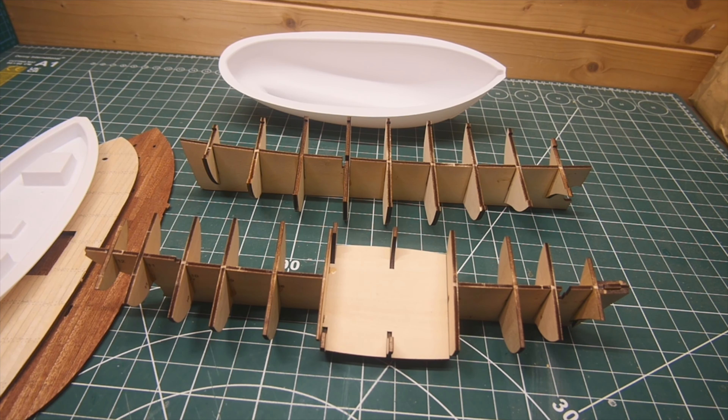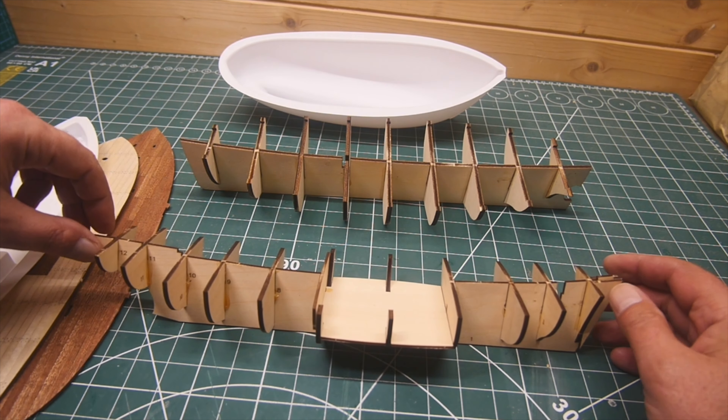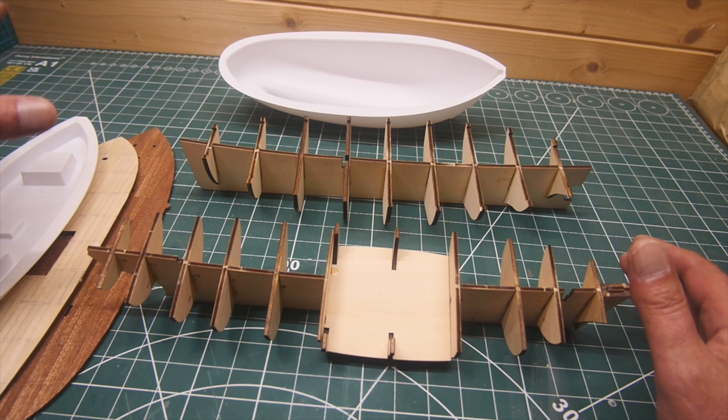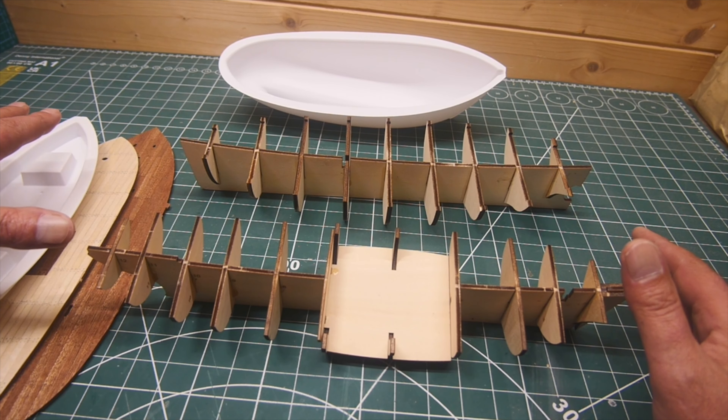Hi and welcome to the video. This is the second in the comparison of the kits. I've put the frames together and done the decks, all by the Billings boat, as I've got a few issues which I'll go through in a bit.